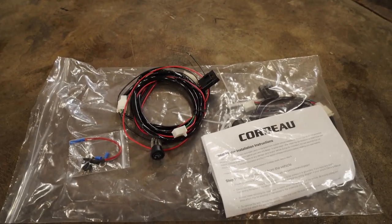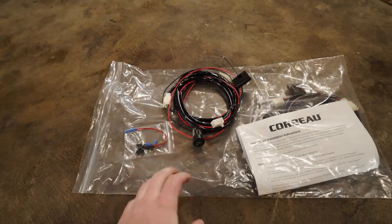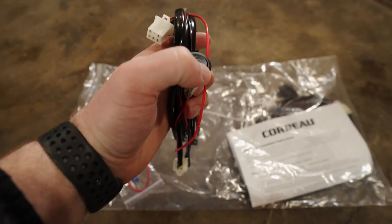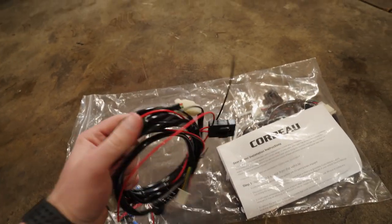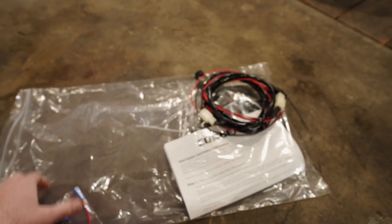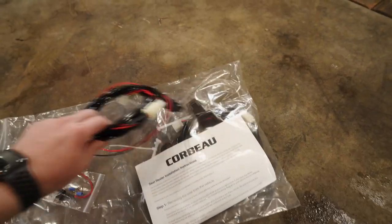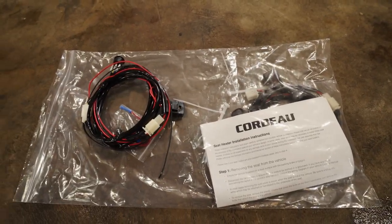So my seats do come with the heated seat option, which I'm so stoked about. In the kit you get the full harness with the button for high and low, the inline fuse, and a fuse tap to tap into power, full instructions, as well as some zip ties. Pretty cool that they send you everything you need to get these going.